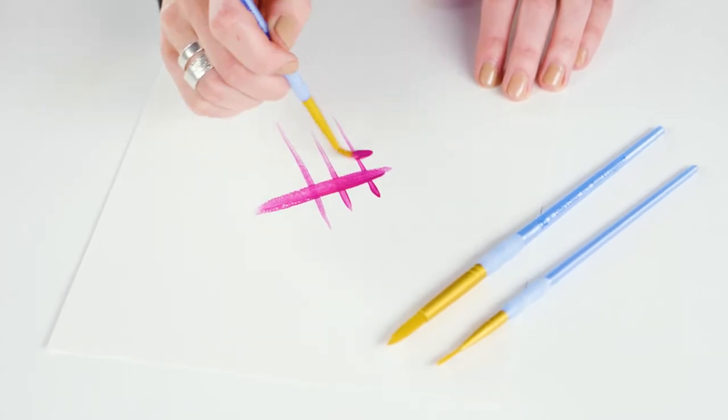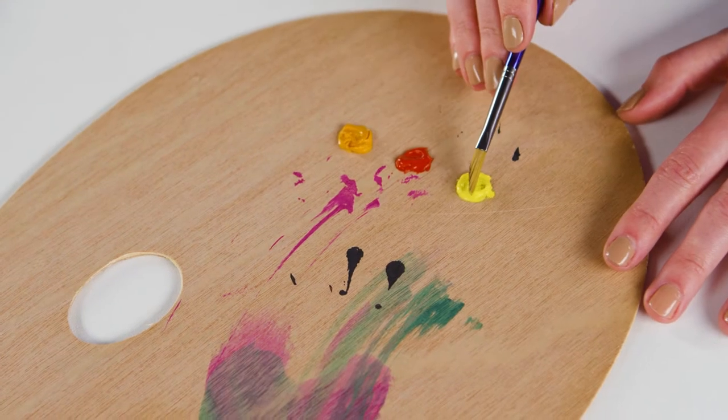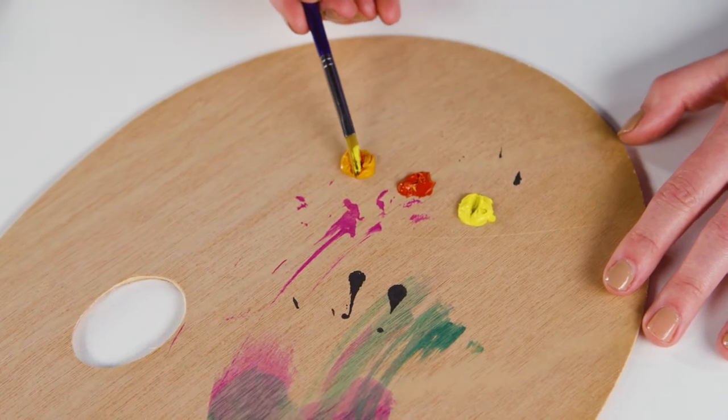Round brushes taper and you can use the thinner tip to create hatched or pencil-like marks on the canvas. They're one of the most versatile brushes and you can produce different effects by varying the pressure you apply. Triangular brushes are long and thin with a tapered point that has three main surfaces. You can use the three sides to load different colours or shades of the same colour, for instance if you're painting foliage, grass or water.